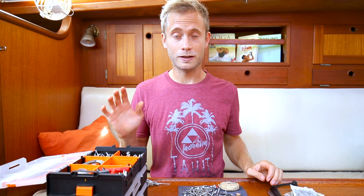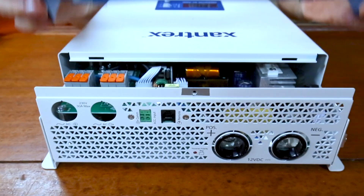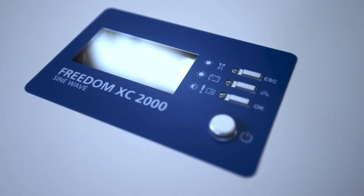Hello! Welcome back! In our last video we talked about the package and what you get in the box when you order an inverter charger from Sandtrax — more precisely the Freedom XC2000.